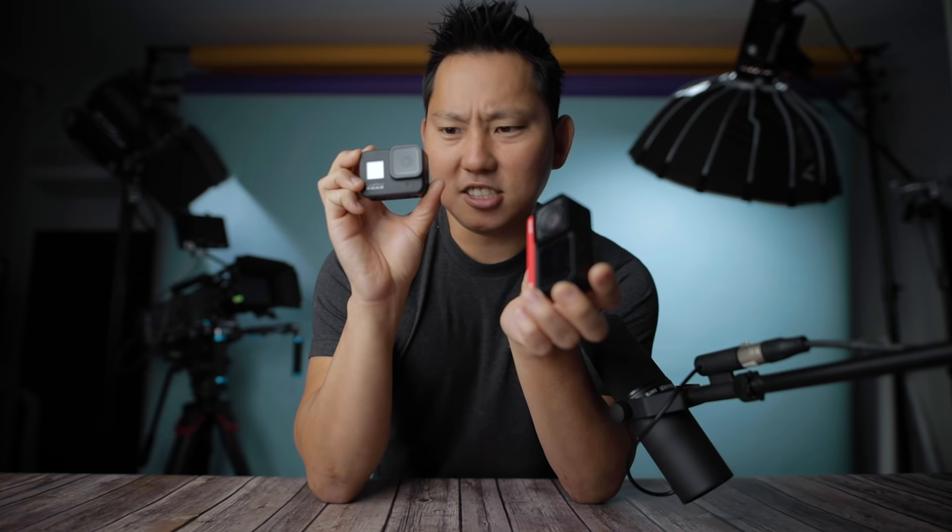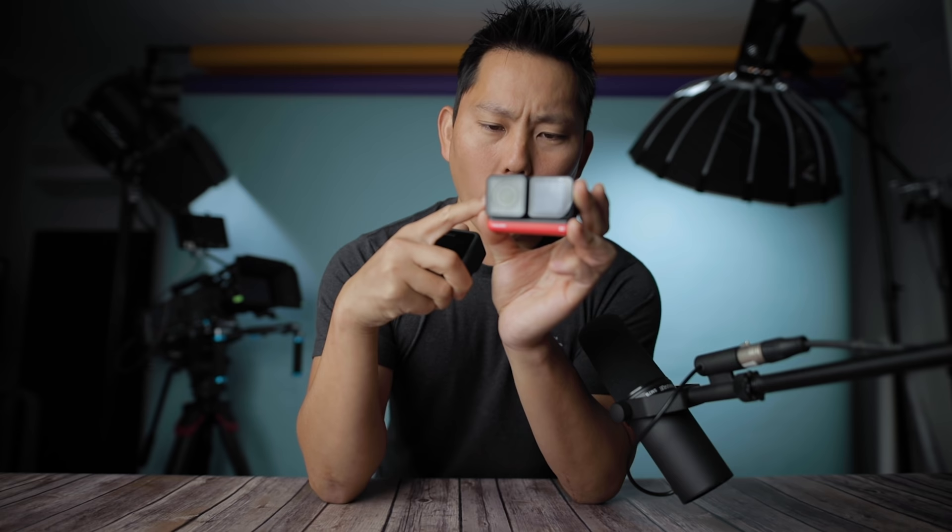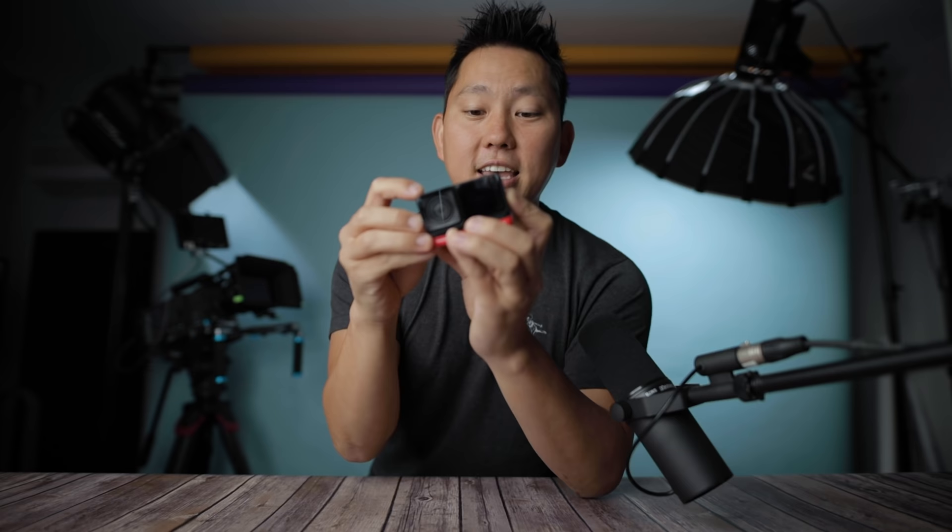Both cameras have quick-start options where pressing the shutter turns them on and starts recording. The GoPro boots up noticeably faster — it was online in about 5 seconds versus roughly 11 for the One R. Overall I really appreciate how refined the Hero 8 is — it does a lot of things right. But if I could only have one, I'd go for the One R specifically because of how modular it is — swap to the 360 camera or the one inch sensor as needed.